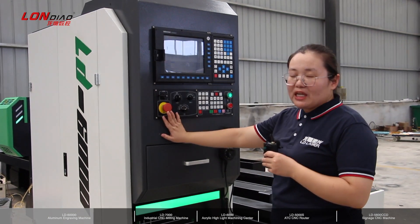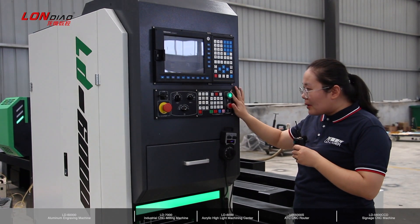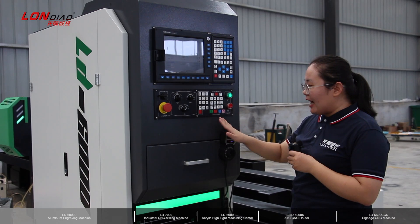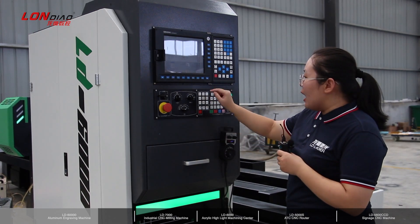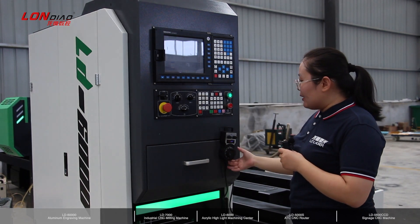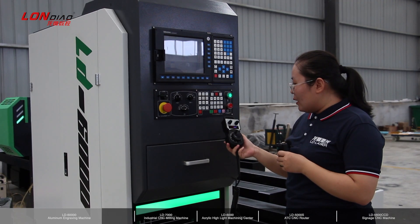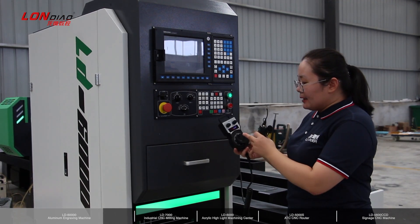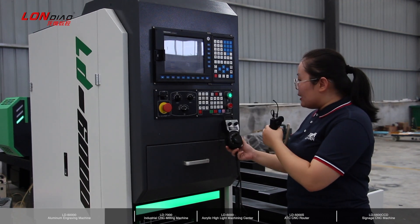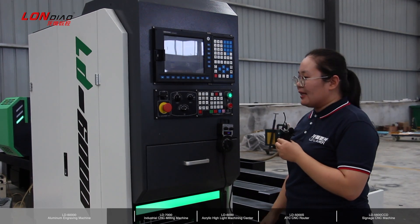Here is the emergency stop panel, and here is the switch for power on and power off. Here is the special design for spindle modification. And here is the three-axis moving keyboard. This part is the controller — it can do fine or mini-step moving for the X, Y, Z axes.